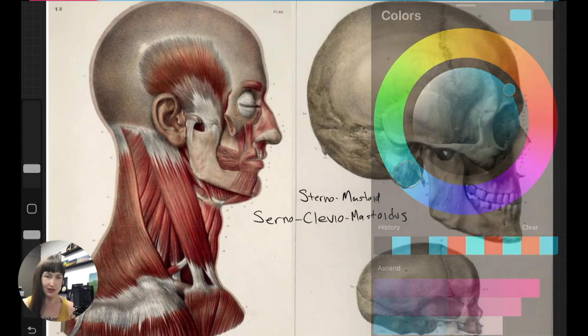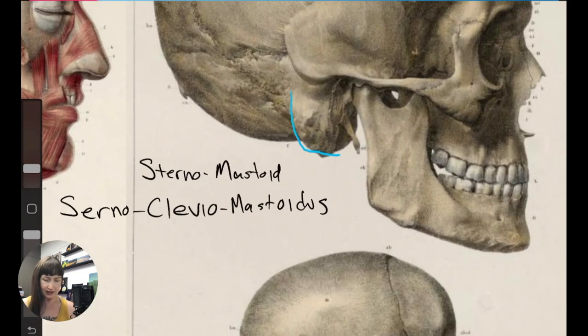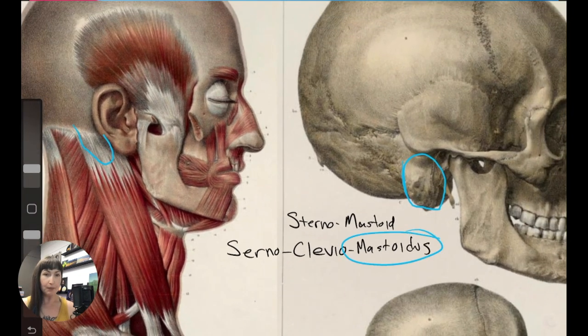This muscle connects to the mastoid process, which is right here — right behind your ear. If you look and feel right behind your earlobe, you can feel a bump there, and that is exactly where this muscle is attaching. That is the 'mastoid' part of the word. And then we have 'sterno' and 'cleido.'